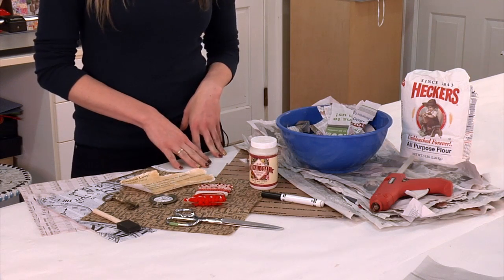We all remember playing with paper mache when we were younger, but when was the last time you used it to create trendy home décor? Hi everyone, I'm Camille Malkiewicz from CraftesisKids.com, and today I'm going to show you how to make vintage Valentine décor using paper mache.